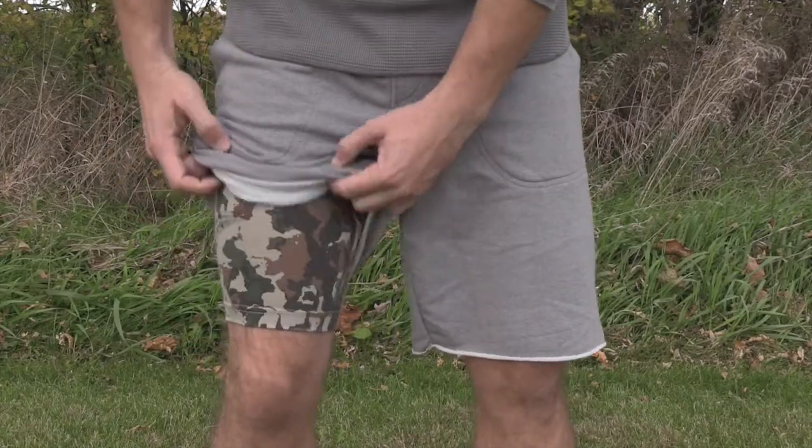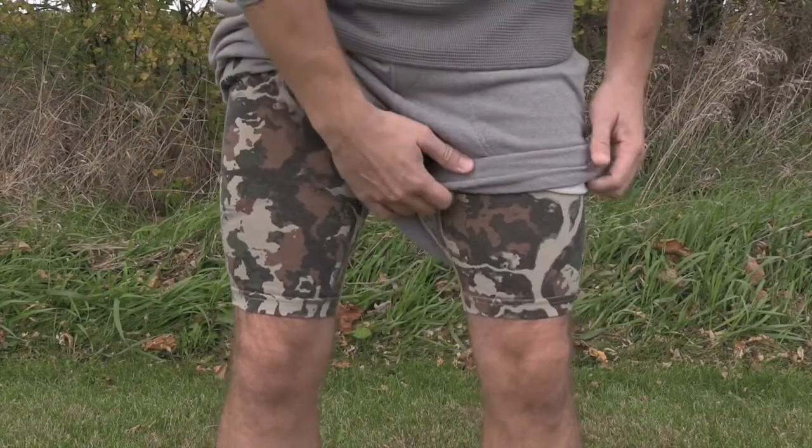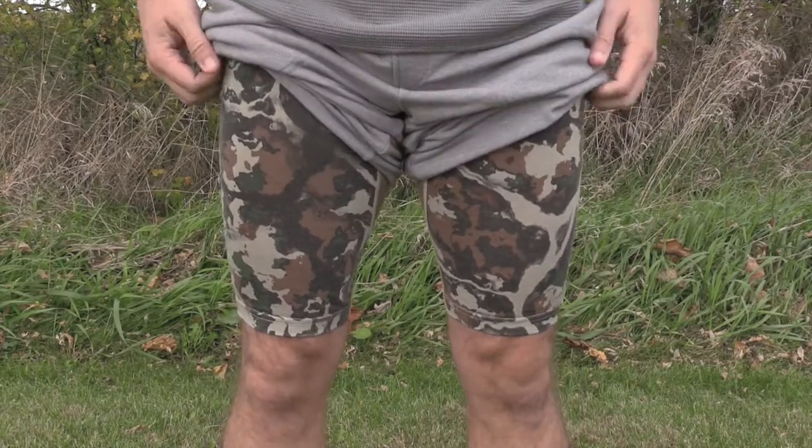Another issue I have with cotton boxer briefs is that when you wear them for a long period, they get wet, stretch out, and the legs ride up — causing your thighs to rub together and creating irritation. These boxer briefs are really long, coming down almost to the knee. In my four-days-straight field testing, they may have stretched out a little, but not enough to cause them to ride up onto my thighs.